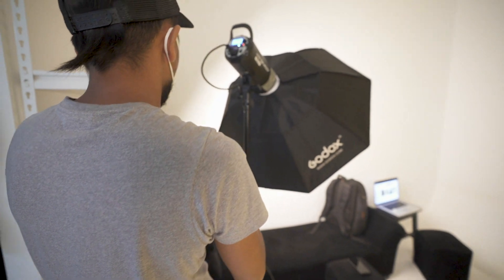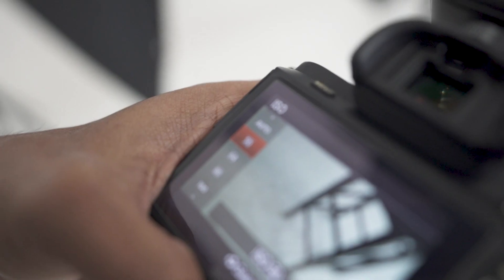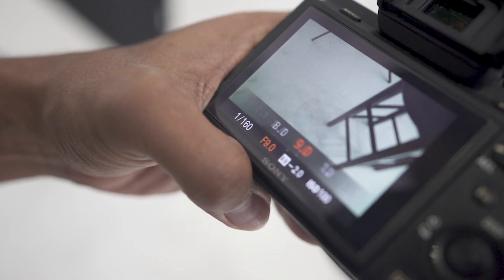Tip number three: camera settings. Ang pinaka-basic na pwede niyo gawin is ISO 100 or pinaka-mababa. Para sa Sony, try nilang hanggang 100. Ang next is aperture — start niyo ng F8 pataas. Dito sa studio shoot, hindi niyo masyadong magagamit yung mga fast lens niyo, like 50mm na 1.2, 1.4, or 1.8. Hindi niyo siya mamamaximize sa studio kapag hindi pa kayo masyadong marunong. Kahit ordinary lens lang na F4 pataas, okay na yun.